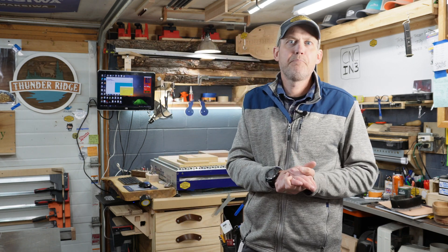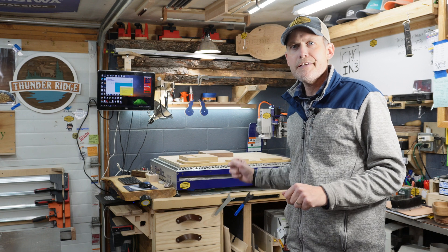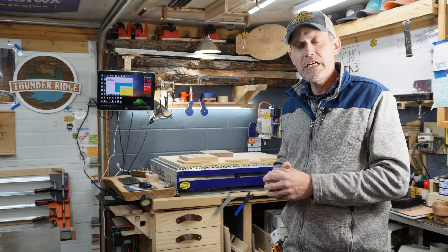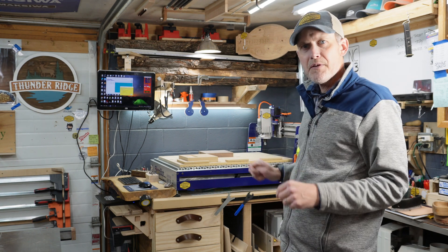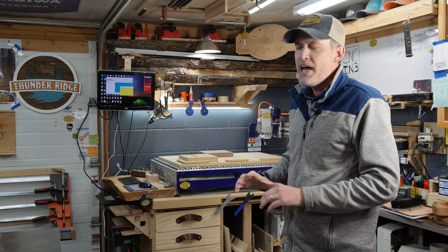Hey, what's going on everybody? Welcome to the shop. My name is Ben from the Benjamin Butler Company, and I've spent a ton of time learning how to use the CNC machine behind me. I have a ShopBot Desktop Max machine, which is a two-foot by three-foot cutting area with its own designated spindle, and I absolutely love this machine.